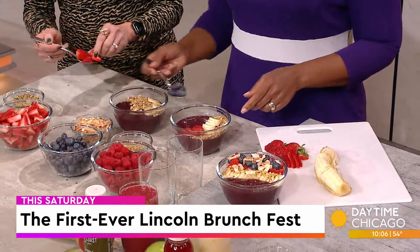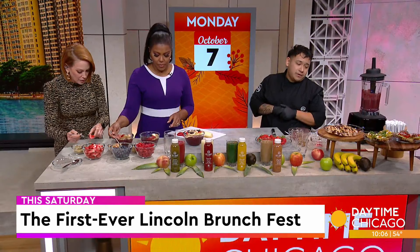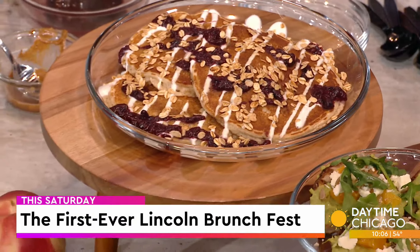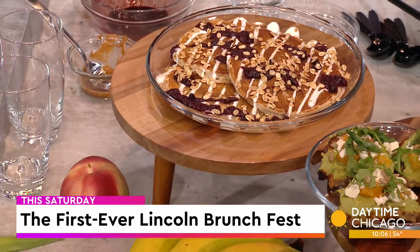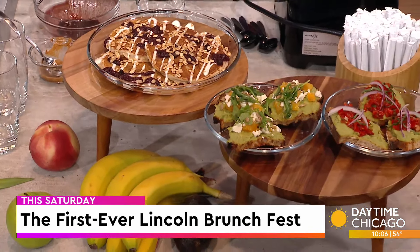Tell us what else you brought here on the table. So we have our pancakes — our buckwheat pancakes. They're really good. We top it off with some fruit compote, an agave lemon yogurt, granola, and syrup. And on the side we also have both of our avocado toasts — the Laguna avocado toast and the Hermosa avocado toast.